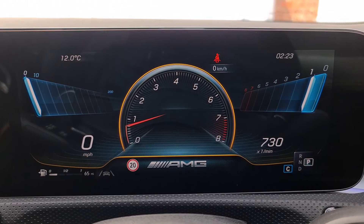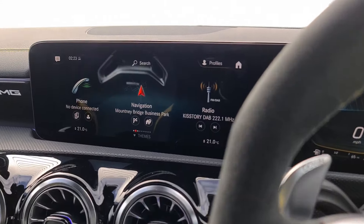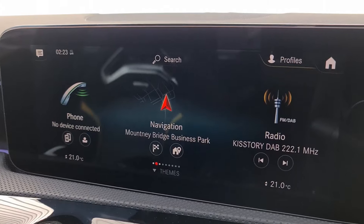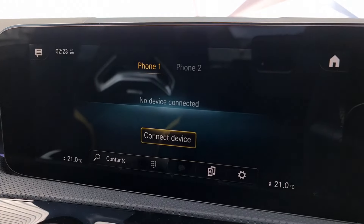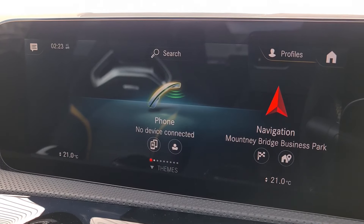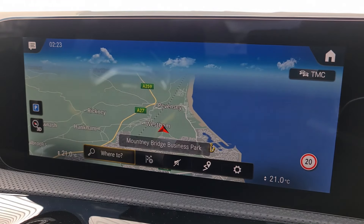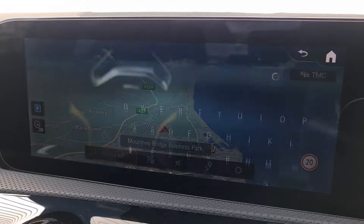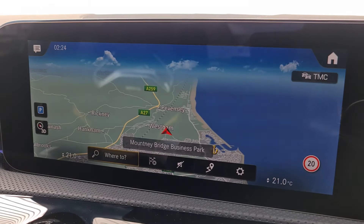Inside the car we've got the beautiful digital dash in front of the driver and the multimedia screen running MBUX, as you'd expect on the latest generation of this vehicle. We can use the touchscreen for whatever we need — going into phone you can connect two phones simultaneously to make and receive calls. Going into navigation it's very quick and very clear with plenty of information, and you simply enter the postcode to set your destination.